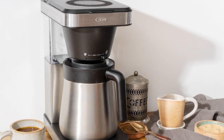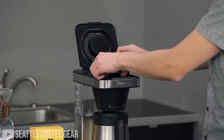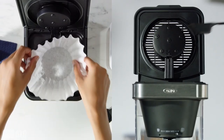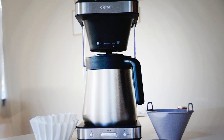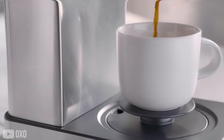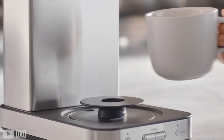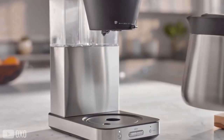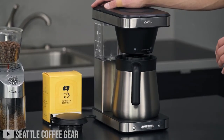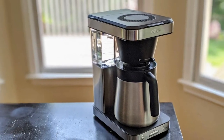Despite that, the hefty price tag is justified by the fact that this machine is slightly fancier than the others. For starters, it comes with a Rainmaker shower head that evenly distributes the water over the grounds, giving you a much better quality brew. Besides that, the thermal carafe has a double wall and is vacuum insulated, which reduces heat loss rather than reheating coffee. What's more is that a removable well cover elevates shorter mugs and makes room for taller mugs. This machine is pretty easy to clean and store, so if you're willing to pay the higher price tag for a specialty machine, we'd say go for it!